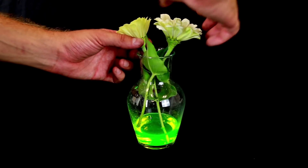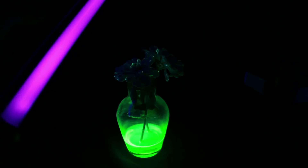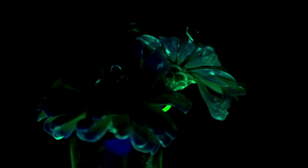Once you've got your ink to water ratio down, put your flowers in. After a full day, the petals will become fluorescent and absolutely stunning. I mean really, take a look at that — it's amazing.